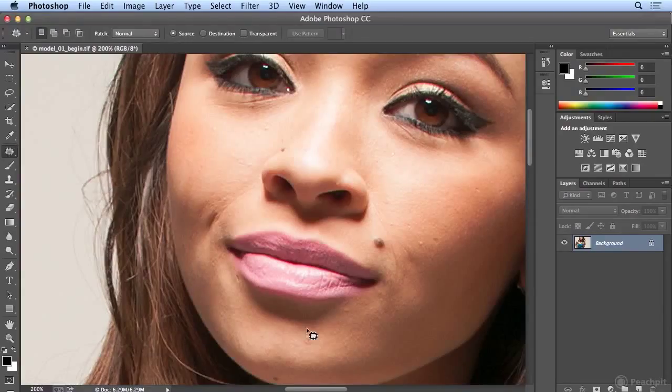The way I describe the Patch Tool is: you make a selection around the area — I just did a rough loop by clicking and dragging around. I let go, get in the middle of the selection, and drag to good skin. When I click once away, it is completely wiped out.